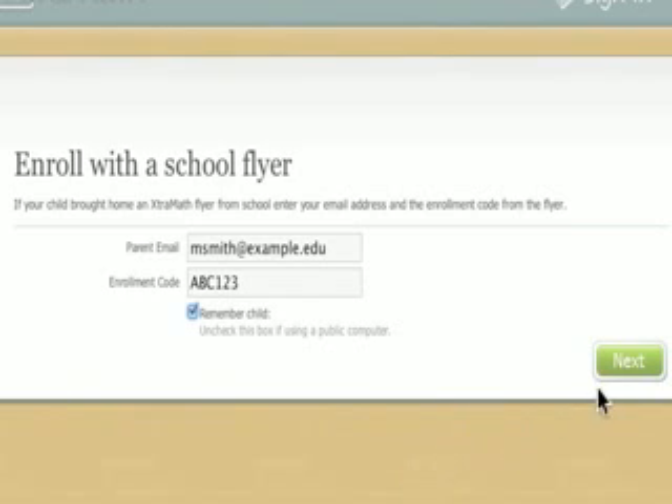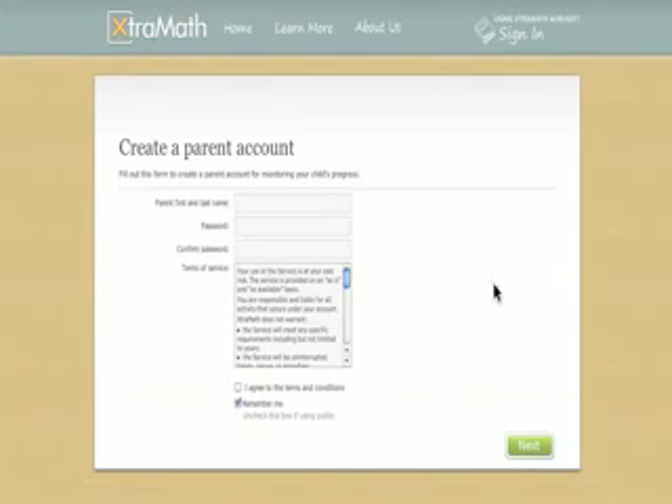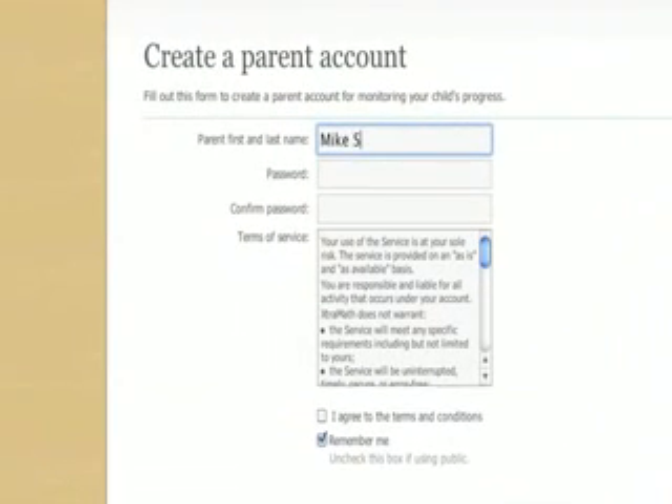Then click on the green Next button to go on. If you don't already have a parent account, it will ask you for some additional information to create one, including your name and a password.